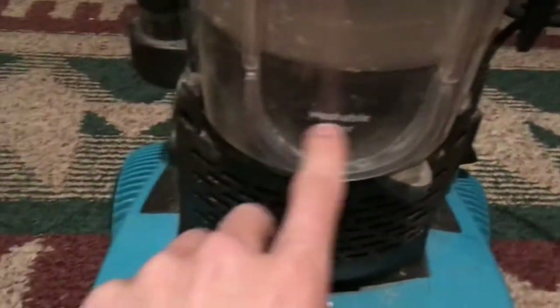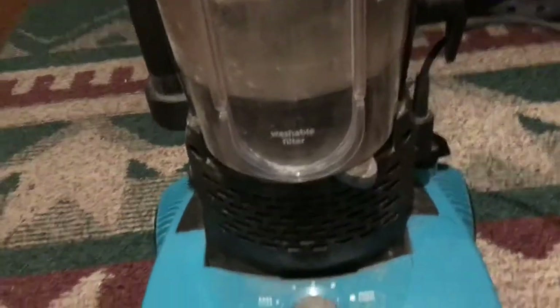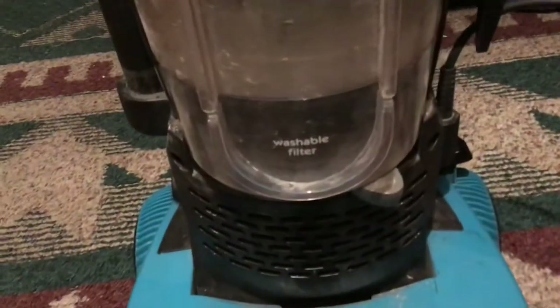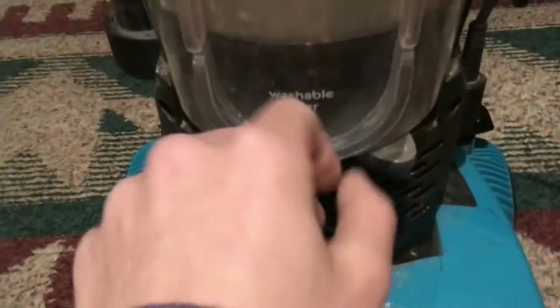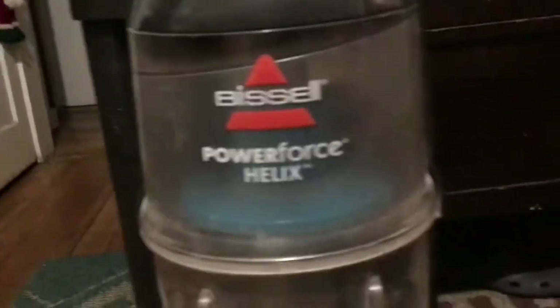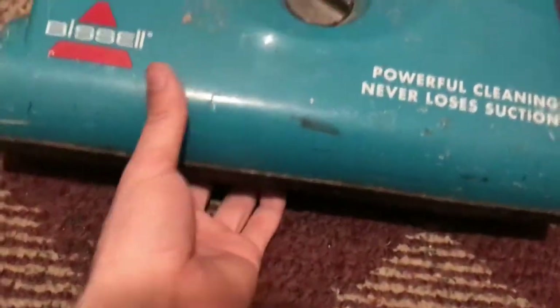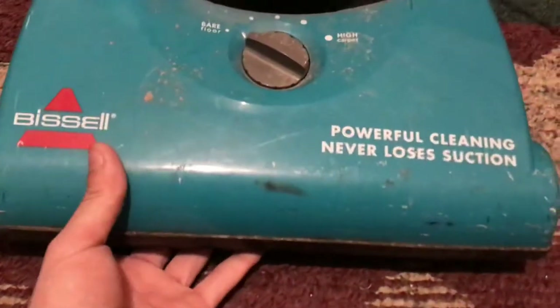It's missing the washable filter, so I just put a foam piece in there. It does have the pre-motor filter, but I put a foam filter inside to keep dirt from getting through. It has this cyclone piece in here. It's got a brush roll, the belt works — I already tested it and all that works.